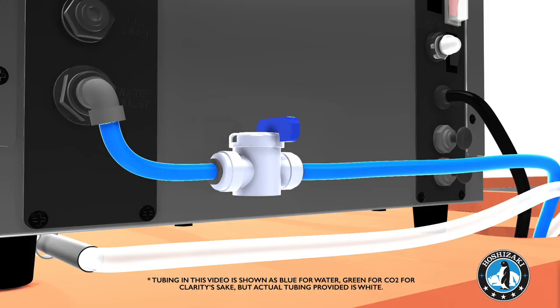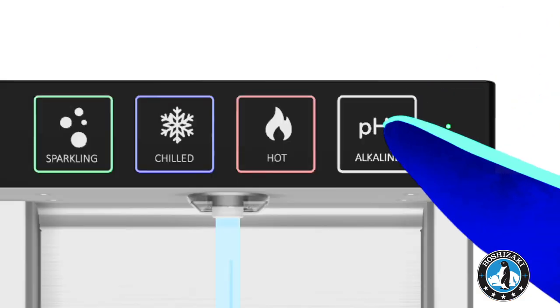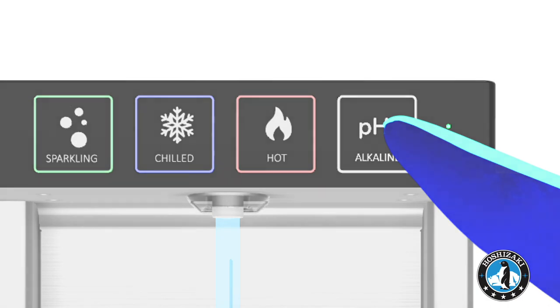Close the shutoff valve and angle stop valve. Dispense alkaline water for 5 seconds to release pressure from the temporary line.